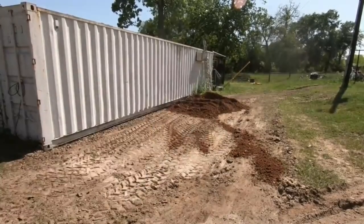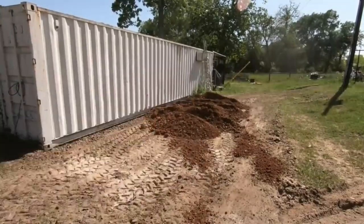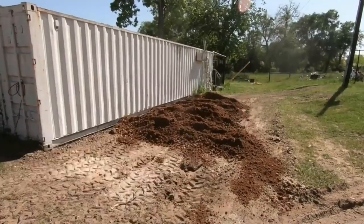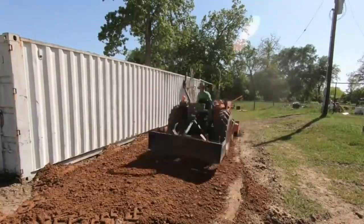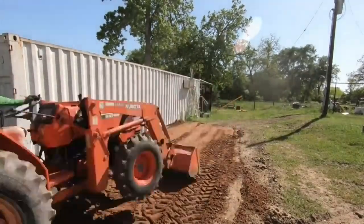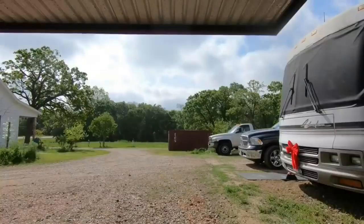In Texas we call this road base — it's a sandy clay mix with some rock in it, and this will help provide some drainage underneath the container when the new one goes on. I've got the box blade on the tractor and I'm just smoothing it out and then I'm gonna come back and level it.